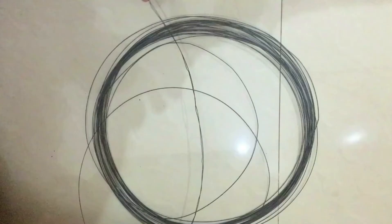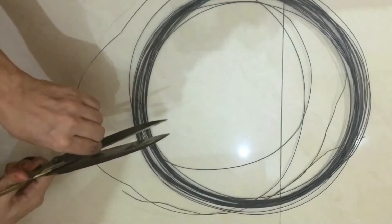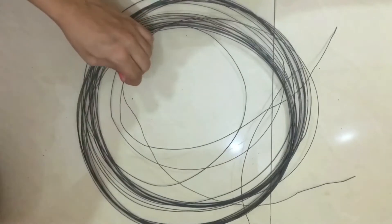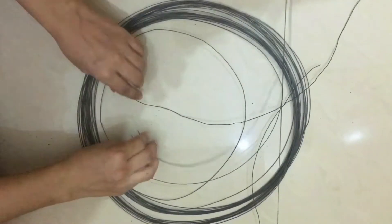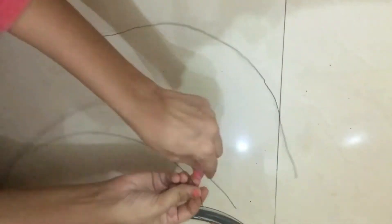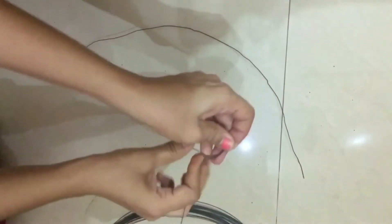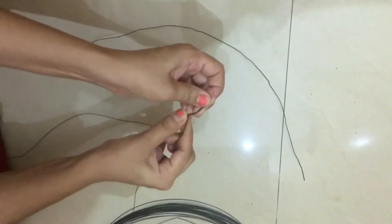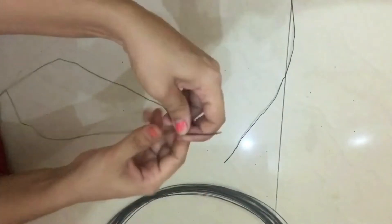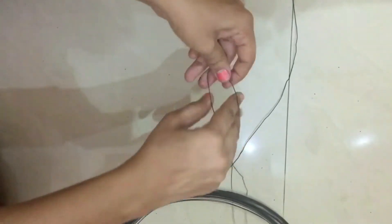Hello guys, welcome to my YouTube channel. Take a long wire and cut it into three pieces of the same size. Round up one piece into a coil, then take another one and round it. I'm doing this to make it strong. Just try it in your home - it's an easy and simple way.